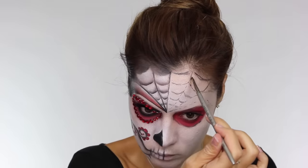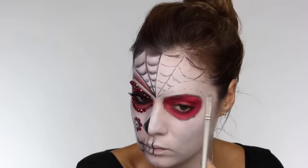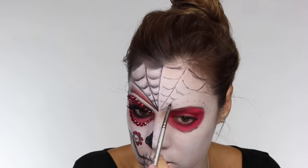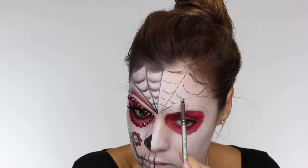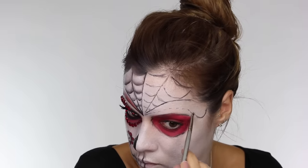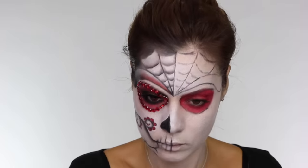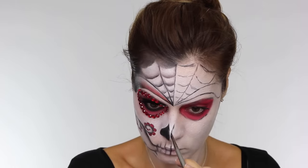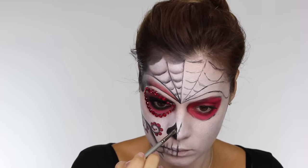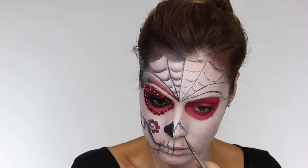Now we've got the shape, I'm going back in with the brush and just dragging the lines down over the dots I've placed — this is going to give me a more definitive shape. If you struggle to balance your hand in front of your face, try resting it on the table for a steadier hand. Now we've got the cobweb and temple shapes, I'm mapping in the shape for the nasal cavity — remember this is the area that doesn't exist in the skull so it's going to be empty.